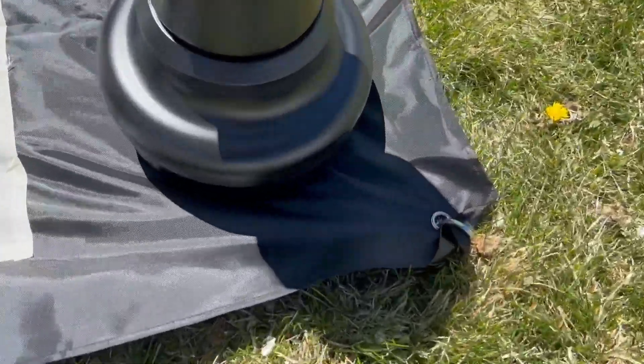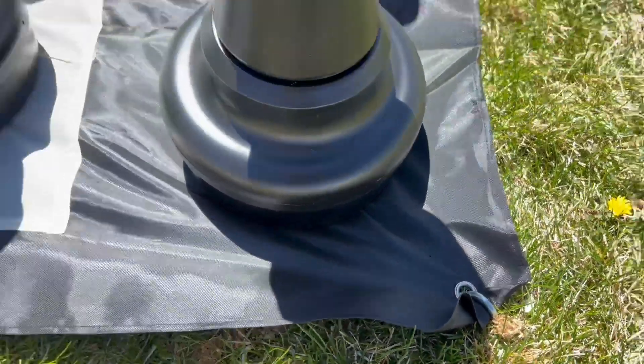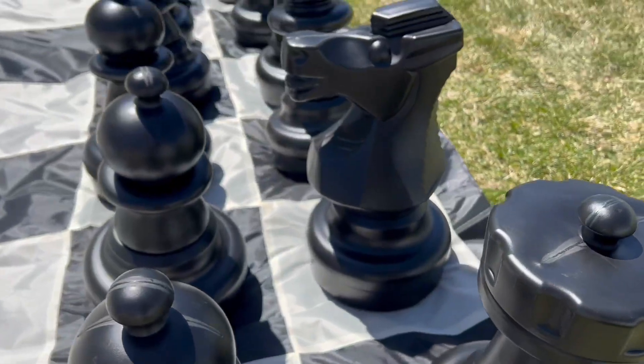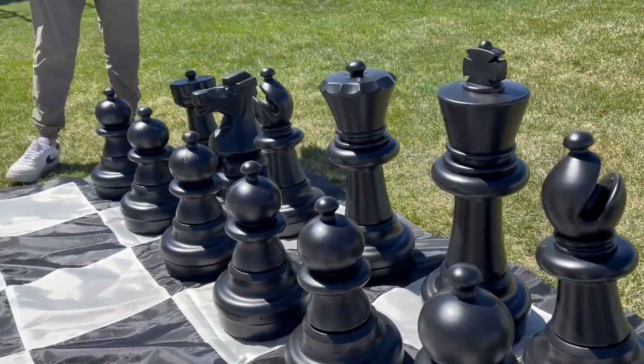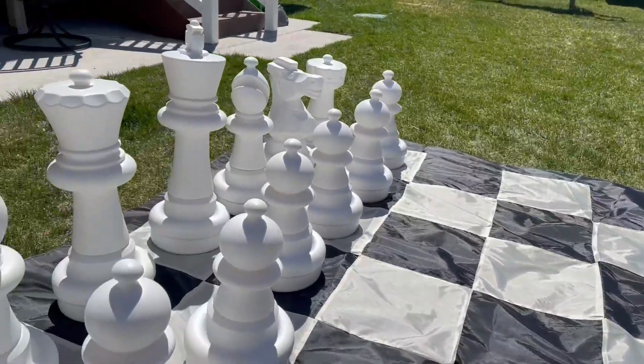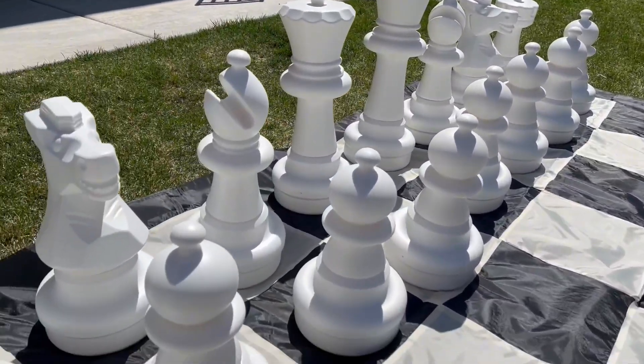MegaChess did an incredible job at this. I just think it's so much fun. We're actually going to be having my daughter's birthday here in a bit, and for the adults we could have this set out while the kids are on the trampoline or bounce house. Other than that, I love it. I'm going to enjoy it. I hope you guys have fun too.